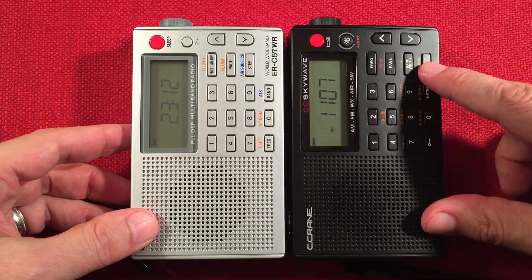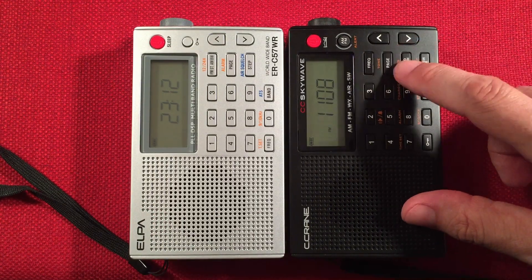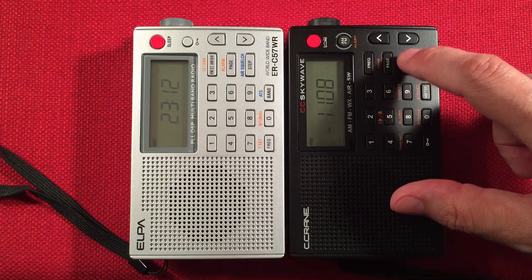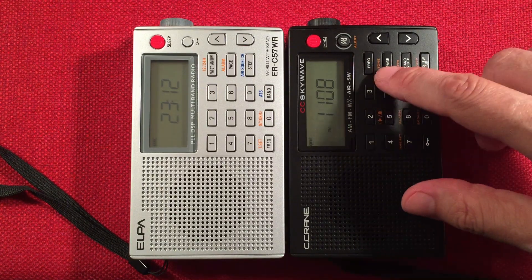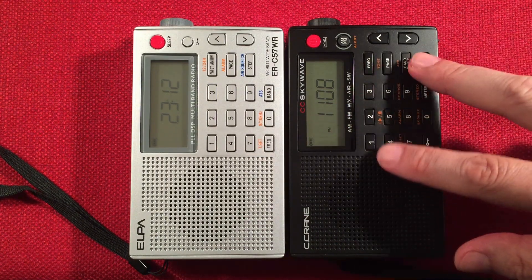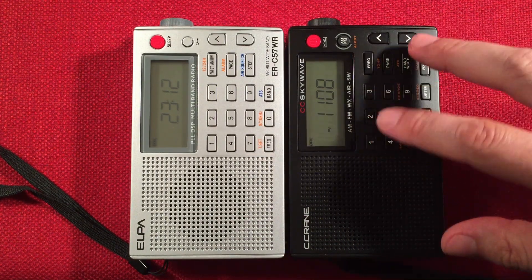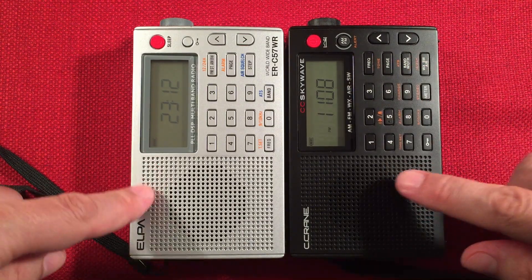As you can see, they added a button here. On this radio, you have more bandwidth selections — instead of just two, on medium wave and shortwave you actually have five, which is very handy. This also has a tone control — music and voice — and it includes weather alert. This does not have long wave, though. The SkyWave does not have long wave; the ELPA does.